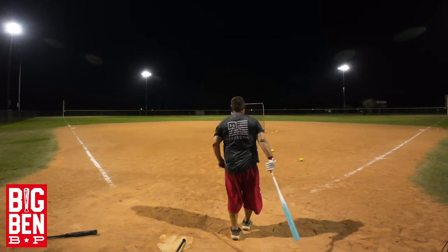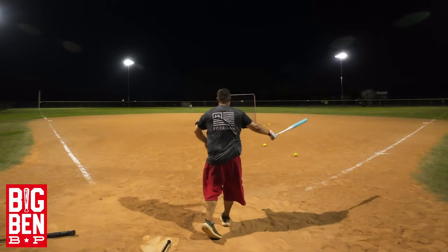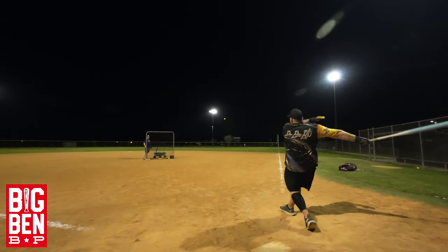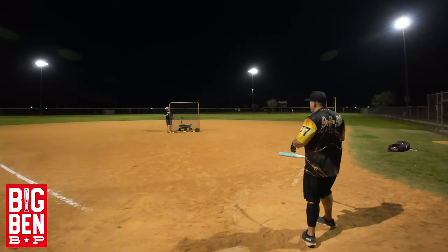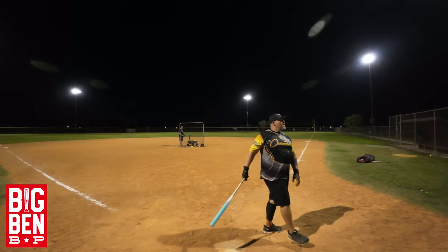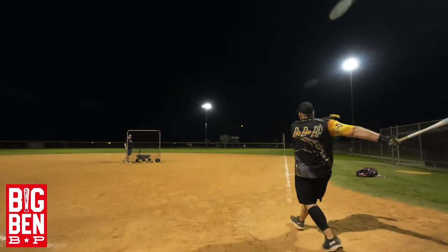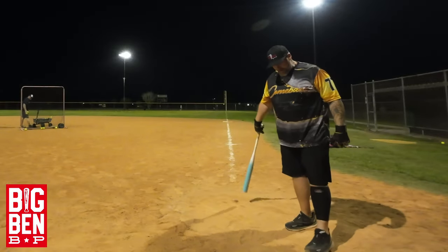89 miles per hour. 86 miles per hour. 96 miles per hour, 86 miles per hour, 100 miles per hour, 100 miles per hour, 101 on a miss. 104 — power of the senior bat!